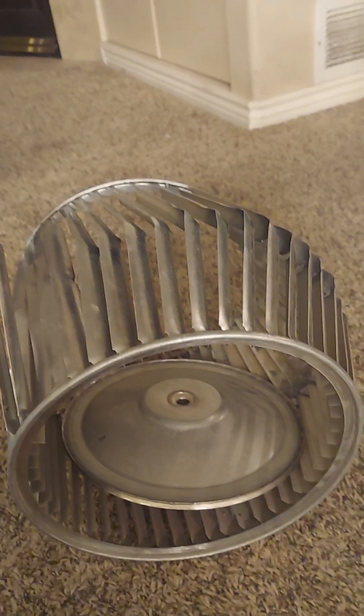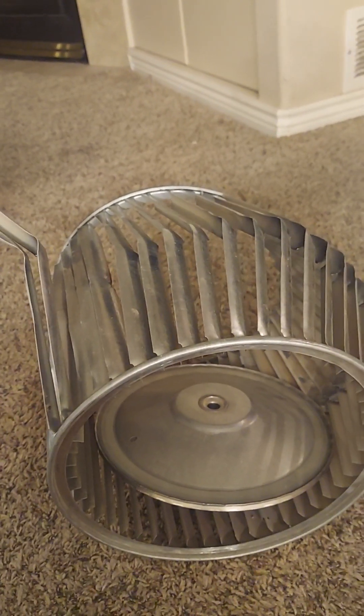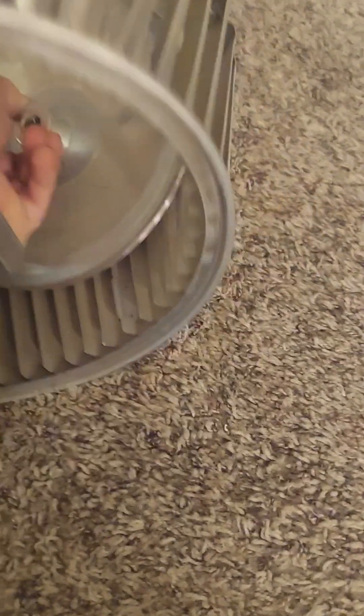Blocking return air, or a clogged air conditioning coil can cause this too. Or it can just rust out and get old. But anyway, that's what I ran into today.